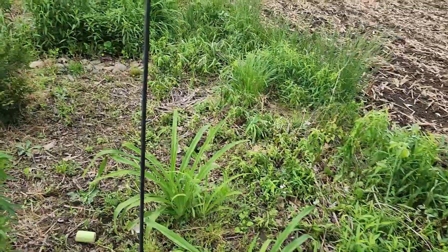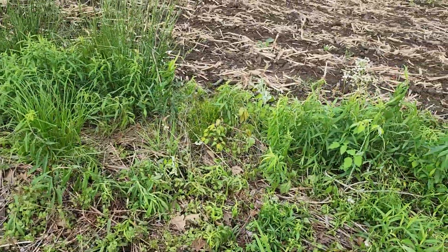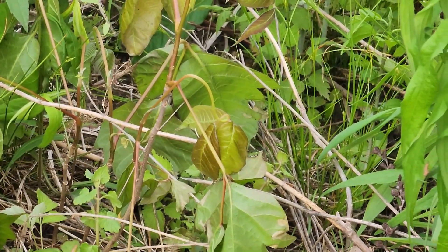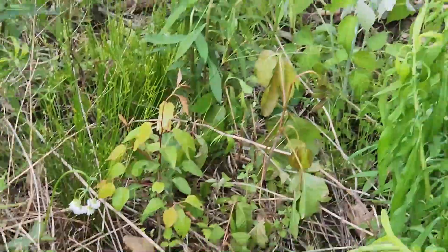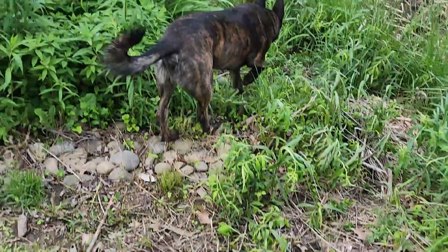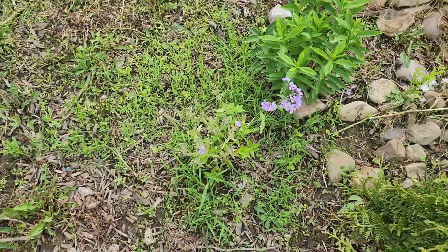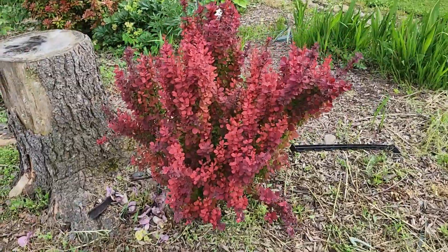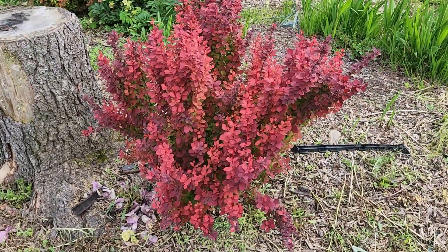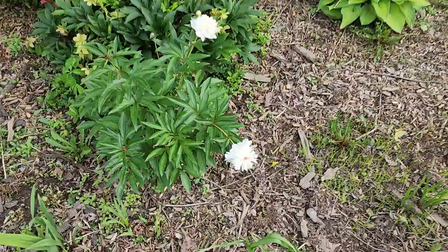I'm trying to knock some of the weeds down with some spray along the field because there is a ton of poison ivy in there and I get it pretty bad. I can't go in there and weed whack and get poison ivy all over me — I'll be incapacitated. A couple blooms left on the woodland phlox here. Look at the color of this barberry just popping off. I want to get it a little bit bigger and then actually start to shape it.